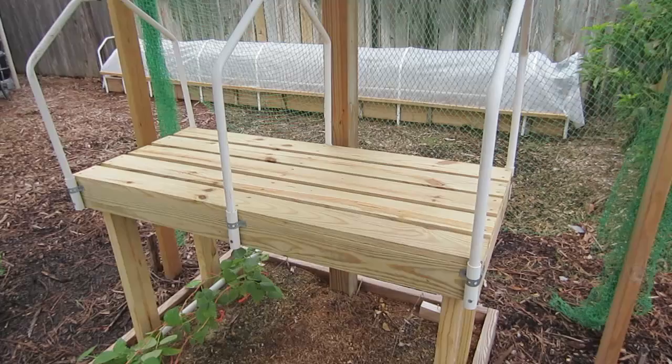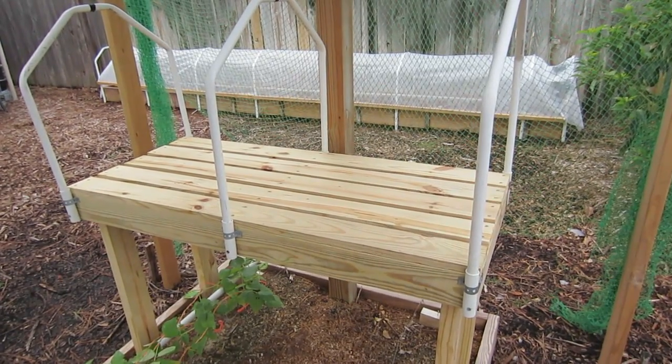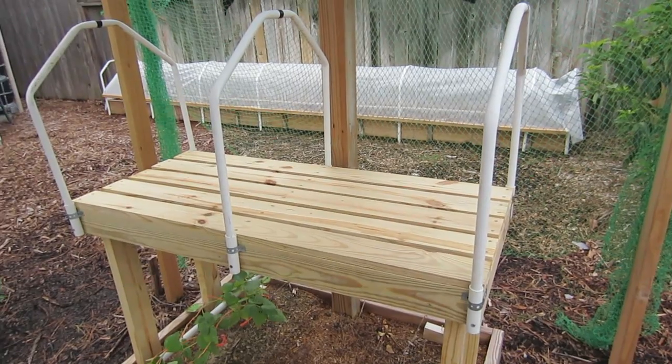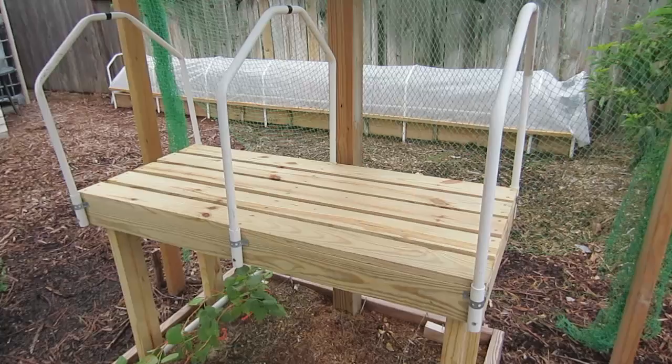The frame of the table is made out of treated two-by-four and the top of the table is treated one-by-four. I used one-and-five-eighths inch galvanized screws to screw the top on, and two-and-a-half inch long galvanized screws to screw the two-by-fours together.